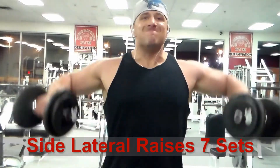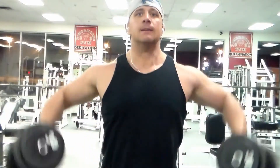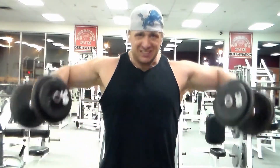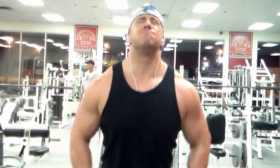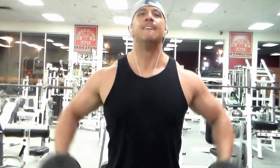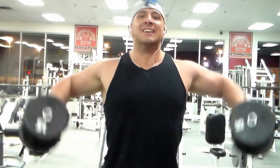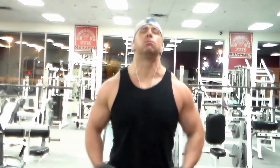For the final exercise, I do side lateral raises — about seven sets. Side lateral raises are the most important exercise for shoulders. They give you that nice width and that nice cap that really widens your physique. Again, I'm using lightweight and not using momentum. A good way to think about it: either you're pouring a water pitcher, or imagine someone has their hands right above your elbows on your arm and you're just trying to lift their hands up.